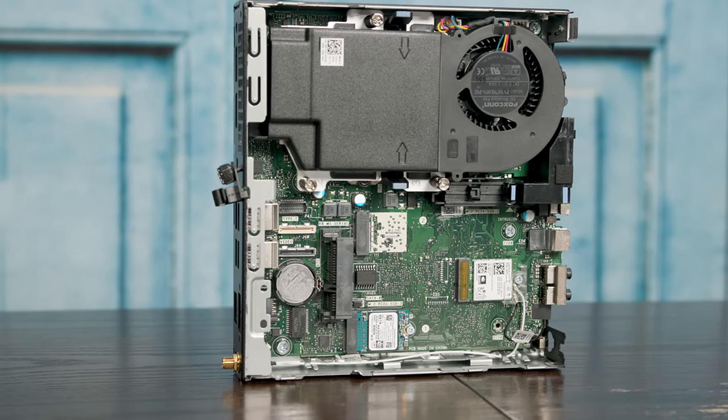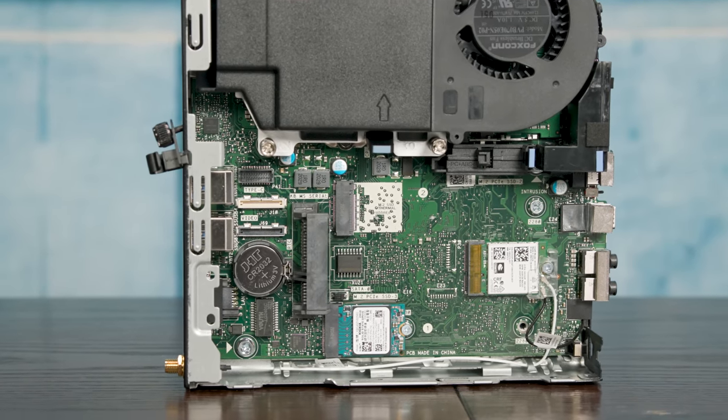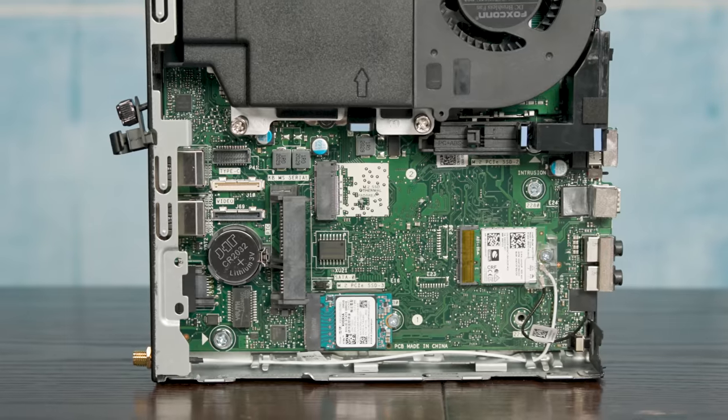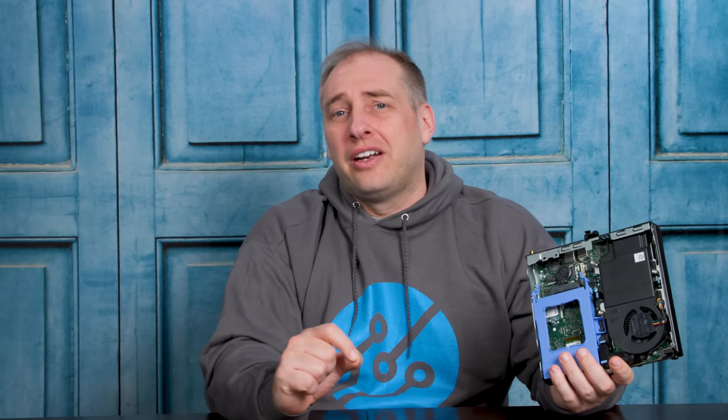In terms of connectivity and I/O, this generation is a little better than previous ones. We get a total of two M.2 slots for SSDs. In this unit, we have a Kioxia BG4 256GB NVMe SSD — it's a DRAM-less SSD, small, designed to be cost-optimized, not the fastest on the market, but still better than a SATA SSD or a hard drive. On the Dell configurator, the 256GB NVMe SSD is about $30 more than the 500GB SATA hard drive option, and I'd definitely prefer the NVMe. It's also cool that you can install a second M.2 SSD.